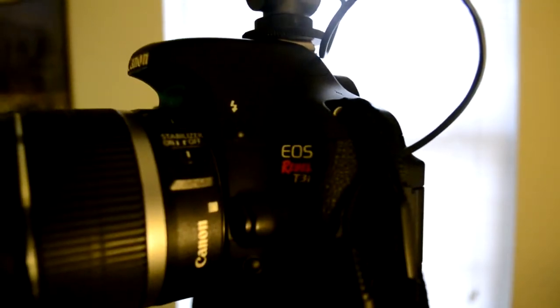Hello everybody, today we're doing a quick overview for the Canon T3i. It remains one of the most popular DSLRs on the market today. A lot of people use it for its video capability. It does shoot in full 1080p at 30 frames per second, and it does look very good. That is one of the biggest selling points of the camera.